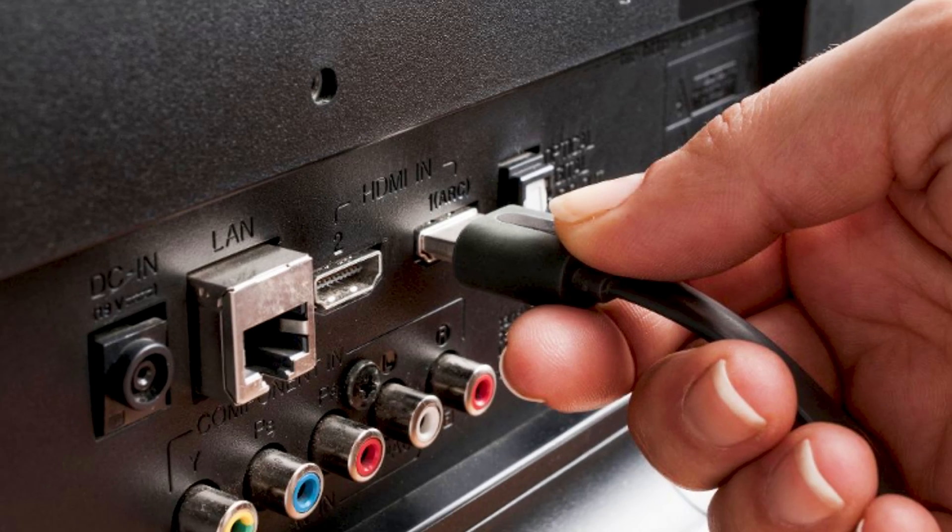Connect your Switch directly to the TV and bypass any intermediary devices like soundbars or home theater systems. Also verify that you've selected the correct HDMI input on your TV.